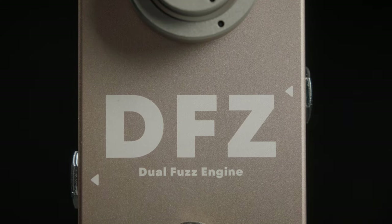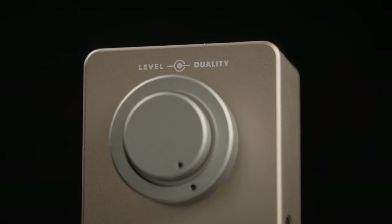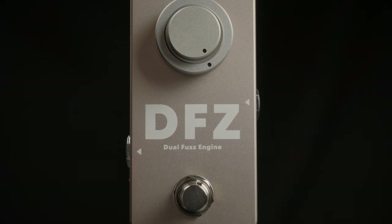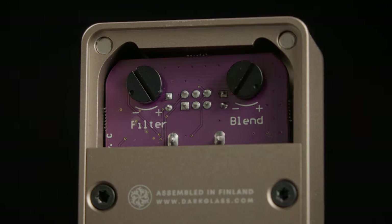This is the new DFZ Dual Fuzz Engine from Darkglass. Just like the name implies, it has two fuzz engines that are blendable using the duality knob. Along with the level control on the front, this offers several different styles of fuzz in one box, along with filter and blend controls.